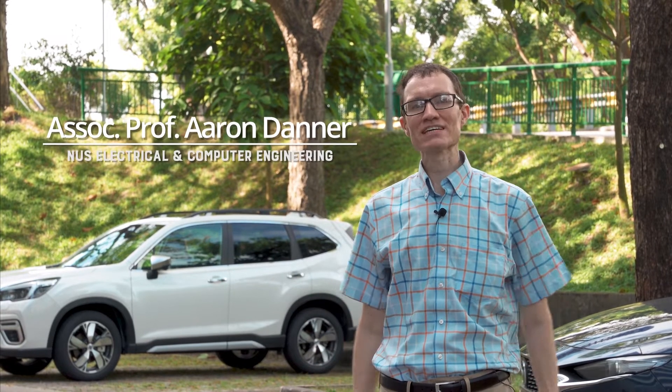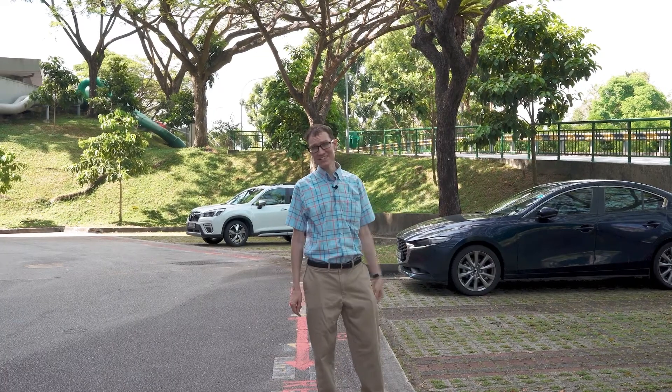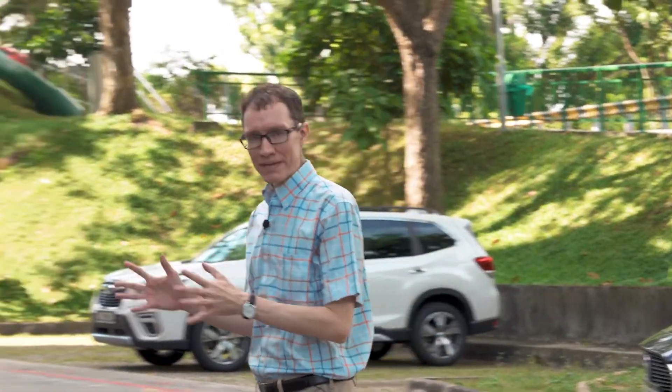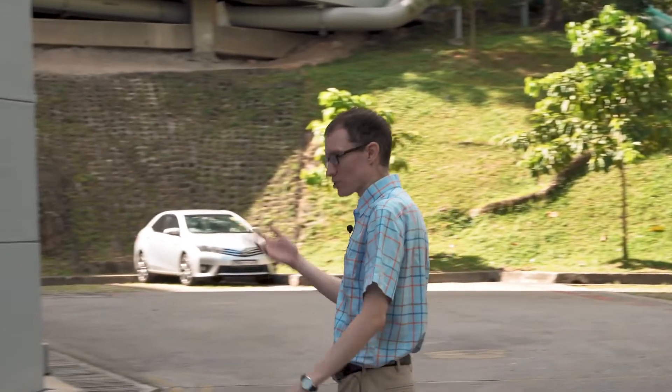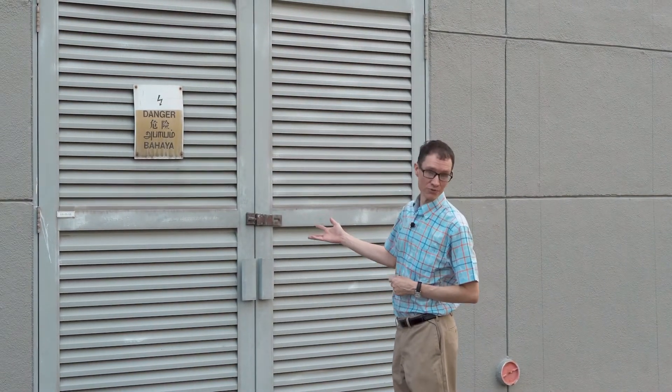Something that's unique here about Singapore is that all the high voltage lines are buried underground. When you look around you don't see any power lines on poles. What that means is that in buildings — commercial buildings, residential buildings — the transformer rooms typically are on the ground floor.